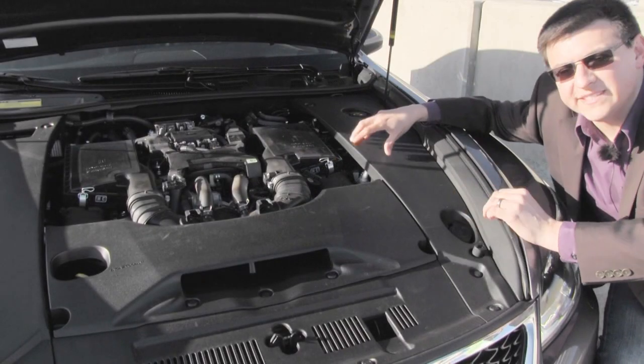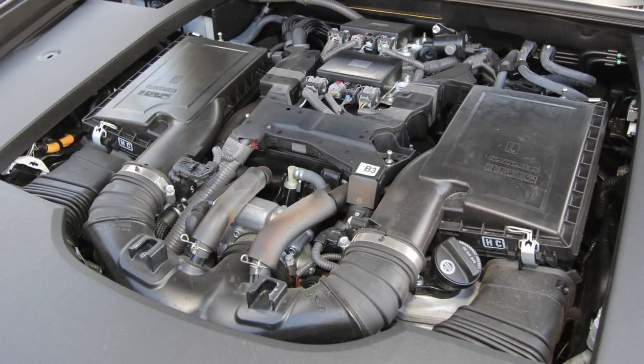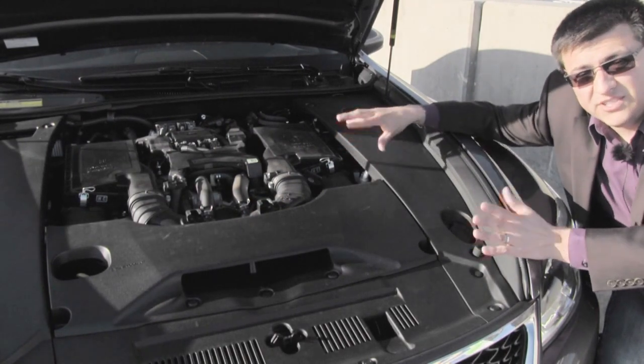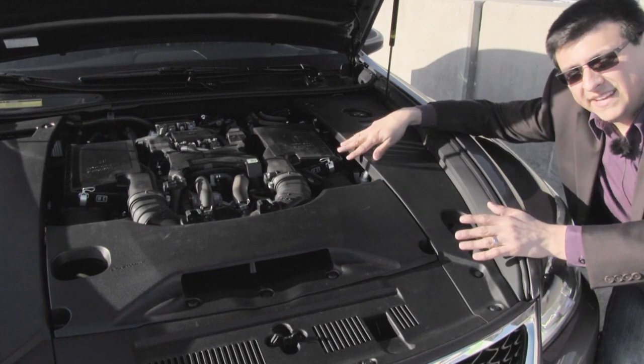Although this 4.6 liter naturally aspirated V8 is decently down on power and torque — especially torque — when you compare it to the BMW 750's 4.4 liter twin turbo V8 or the Mercedes twin turbo V8 in the S550, this engine sounds better because you don't have those turbos in the way of the intake or exhaust stream, giving it a very classic V8 kind of sound both inside the vehicle and out.